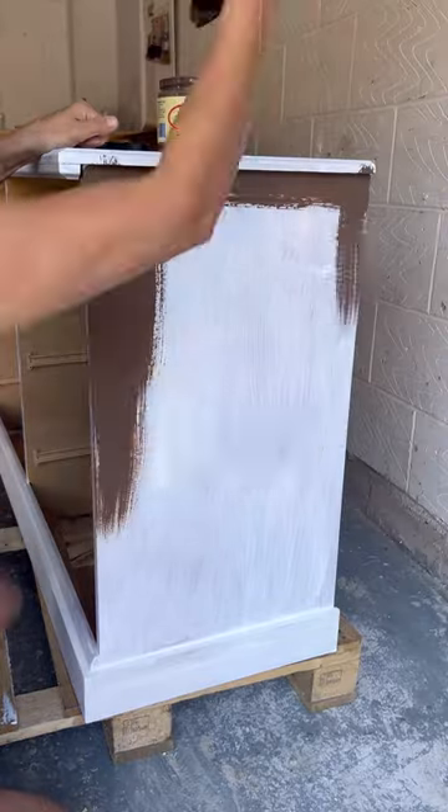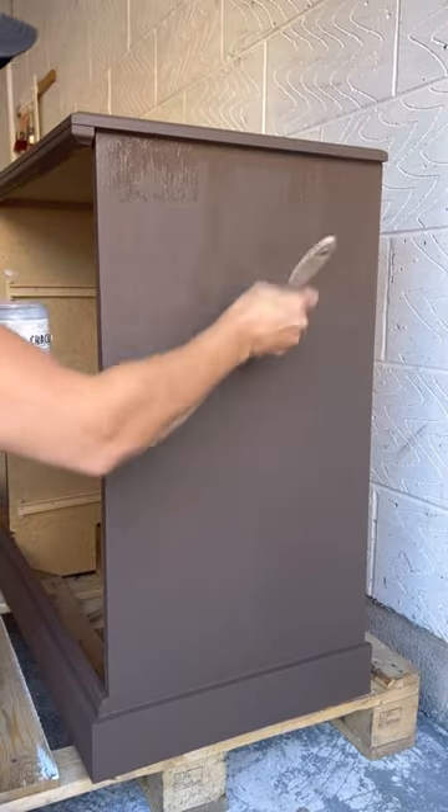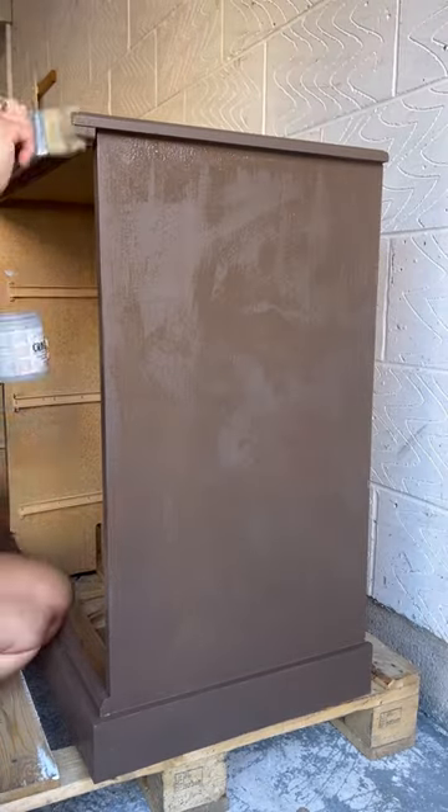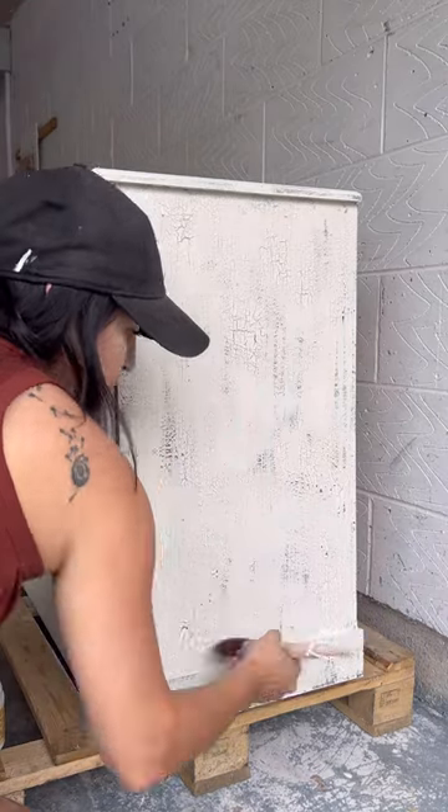I did that entire technique across the whole dresser — applying my base coat, then using a crosshatch pattern to apply the crackle and my top coat — and then I sealed it all up when it was done cracking.